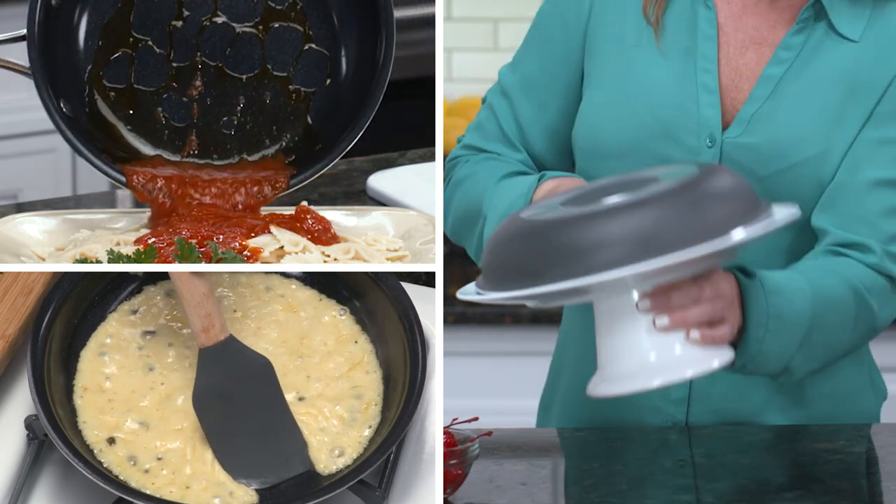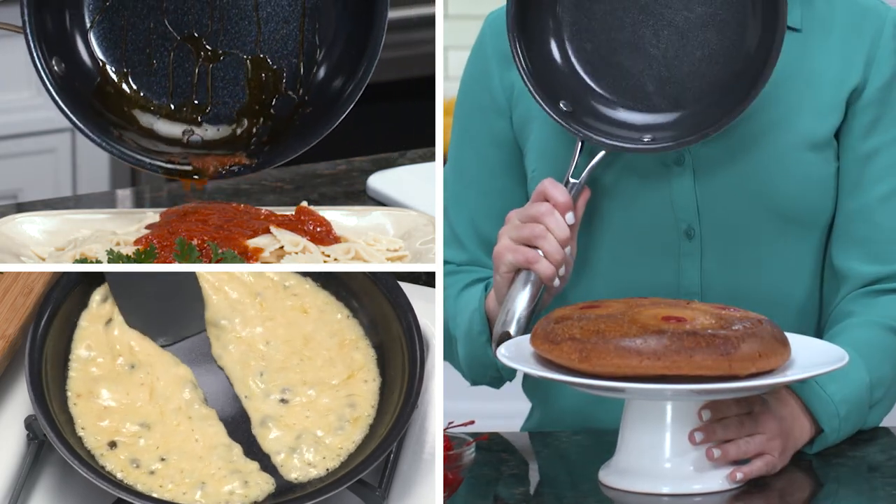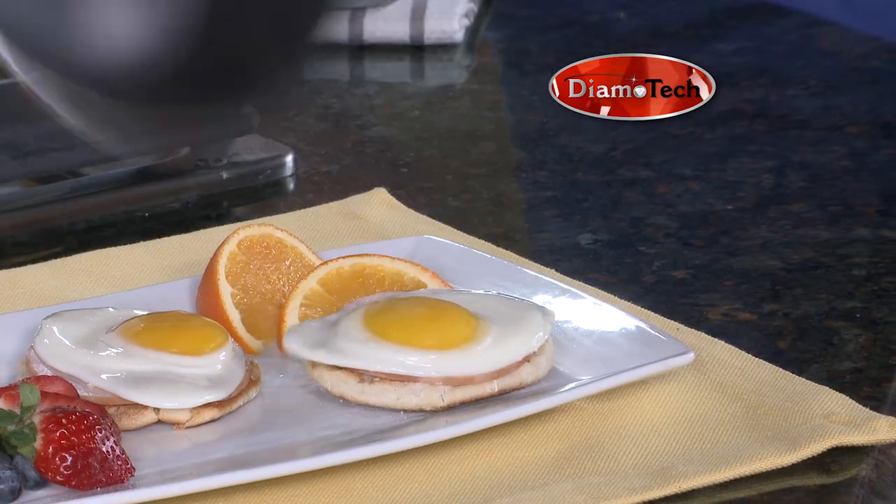The Dimotech pan is simply the best pan I have ever used. I have cooked sauces, gravies, sticky desserts, and nothing sticks. It's simply amazing.